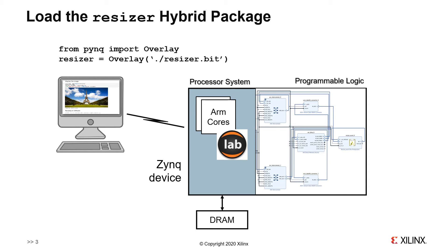There are, of course, more details, but these are the main concepts and are all that a Python developer or data scientist needs to know to start using hybrid packages on programmable platforms.